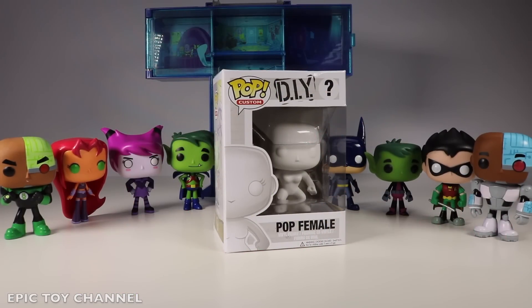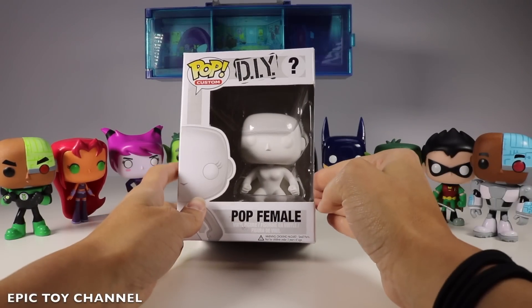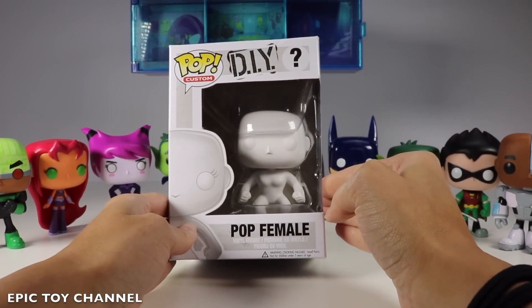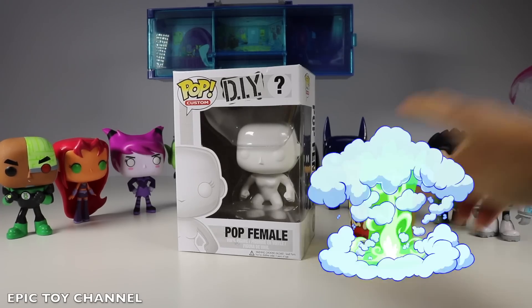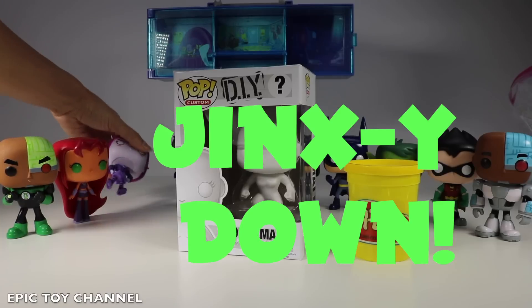This is my DIY Pop character. It is a female, but I'm going to put it all together and see if you can guess who I am creating! I have a bag of permanent markers and yellow Play-Doh! Oh no, Jinx! Come back to us, sweet angel!